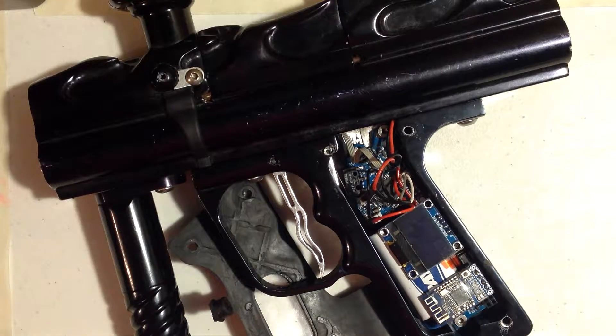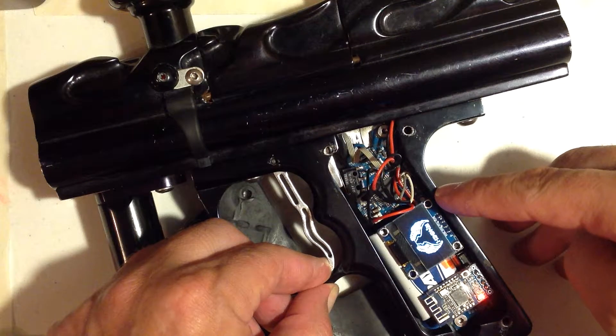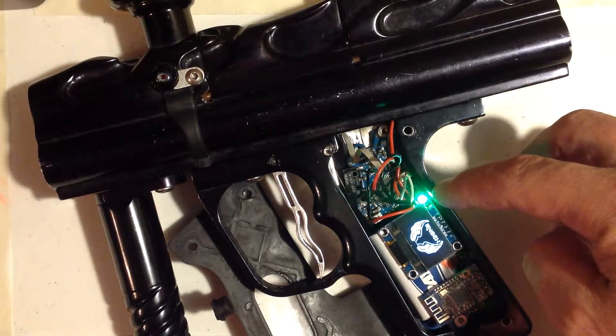Counting flashes. If you hold down the trigger on boot up, turn the power on, you will see a red, white, and blue flash, and it will stay on the boot screen. If you release the trigger, you're now in register one, which is green.